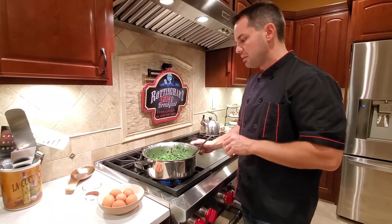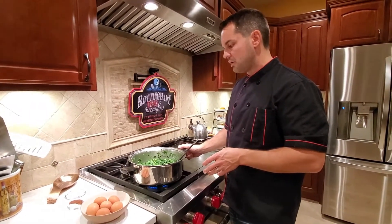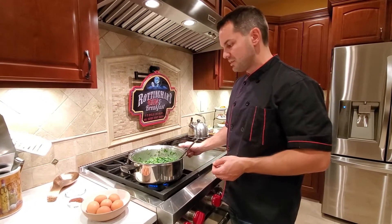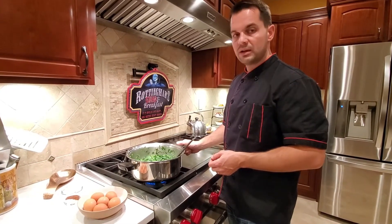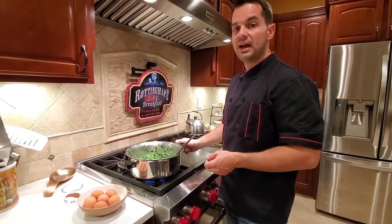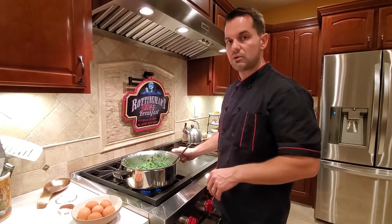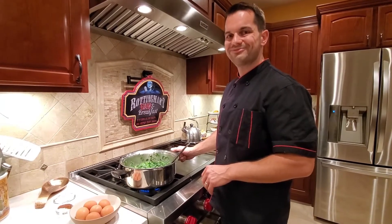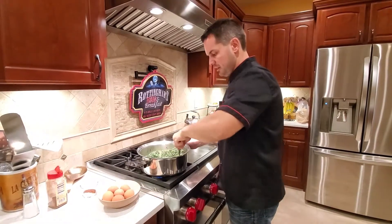We're going to cook this until all the juice is cooked out — we don't want it nasty and soggy, so we're going to let it sit here. It may take about half an hour; when I'm done I'll tell you how long it took so you know what to anticipate at home. Make sure to stir it every five minutes — you do not want your spinach to burn. I'll do my stirring off camera and get back when I'm ready to add the eggs and seasonings.